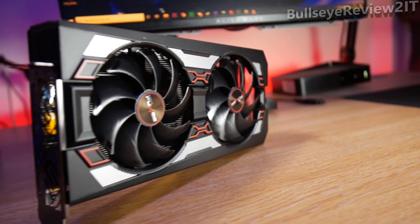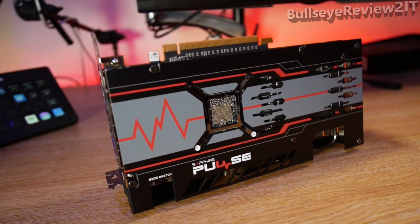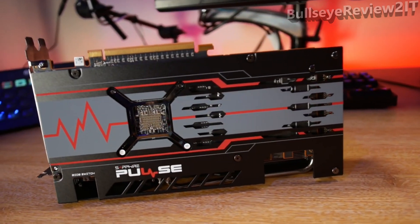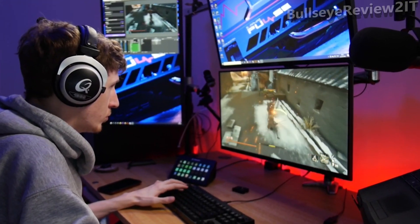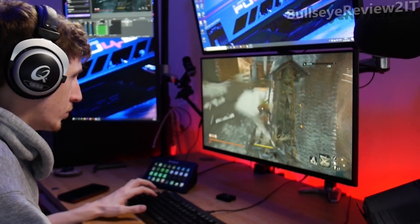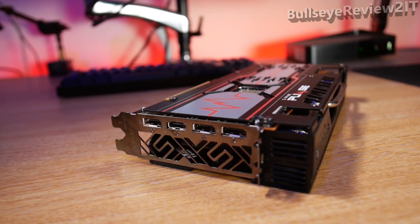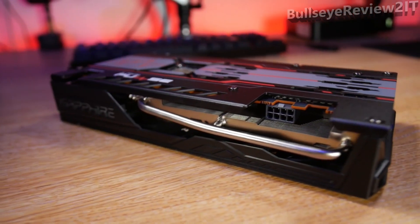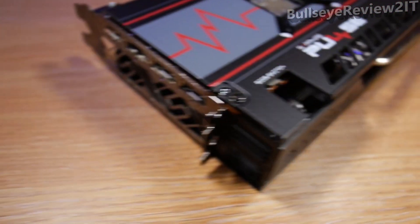Built on AMD's RDNA gaming architecture using the 7 nanometer process, the Sapphire Pulse RX 5600 XT has 2304 stream processors that run at a boost clock of up to 1750 MHz, plus a game clock of 1615. It's also got 6 gigabytes of GDDR6. The card can handle up to four displays, supporting one HDMI 2.0 and three DisplayPorts at version 1.4. It's VR friendly and uses a single 8-pin power connector, with a recommended PSU of at least 500 watts.